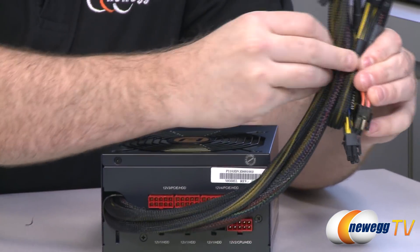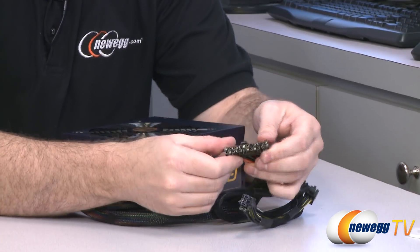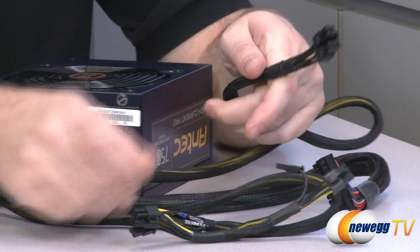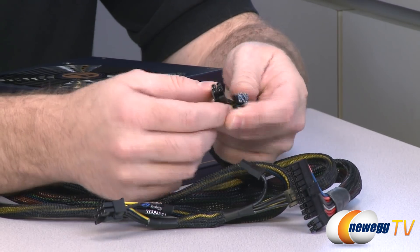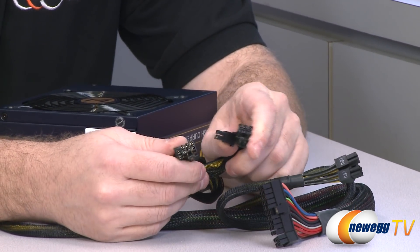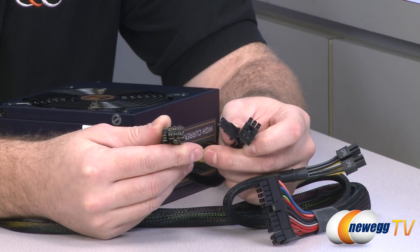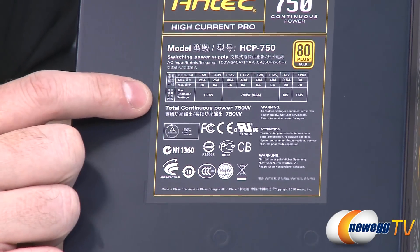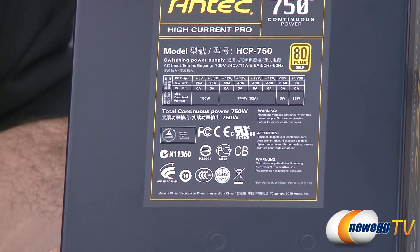Let me go over the permanently attached cables. We have your 20 plus 4 pin standard motherboard power connector — so 24 pins for most motherboards or 20 pin for older ones. You also have a 4 plus 4 pin 12 volt CPU adapter, so you can use just the 4 pin or pair them together for an 8 pin. And then you also get PCI Express power plugs that are permanently attached — both are 6 plus 2, so they can fit a 6 pin or an 8 pin PCI Express connector in a graphics card. For the 750 watt, it has a 4 rail design with 40 amps on each of those rails, giving you up to 744 watts at 62 amps of usable power on just the 12 volt rails alone.